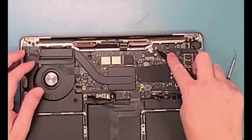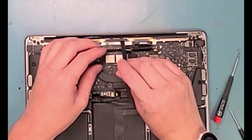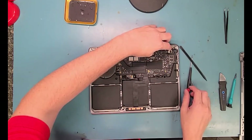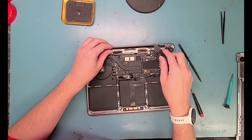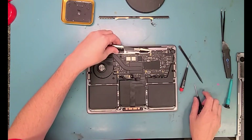So you want to use the pointy end of the spudger and pry right in the middle — there's kind of a hole in the space where you can pry. I'm going to grab my metal pry tool and really pry it out, give it a gentle jiggle, and then you've got it out.